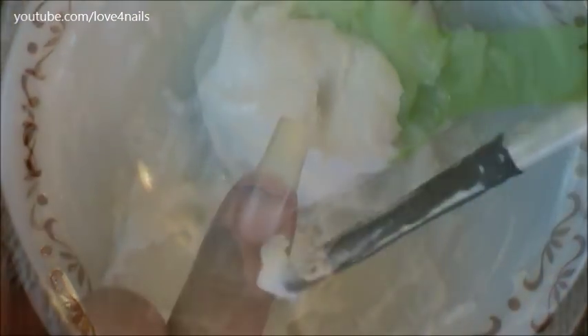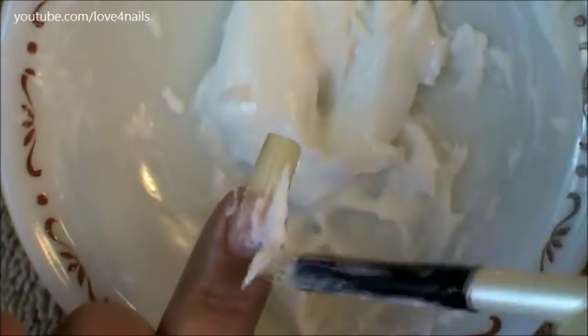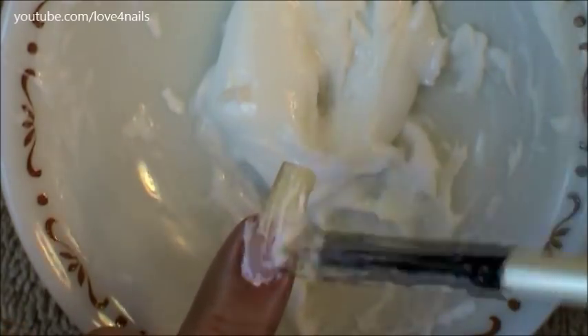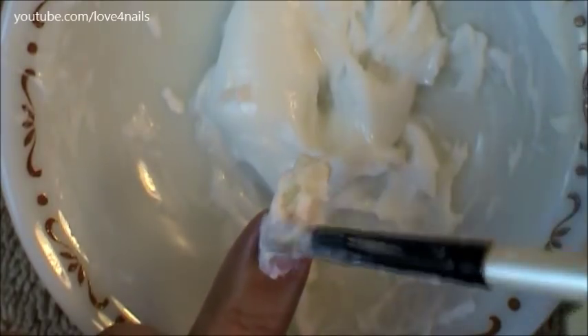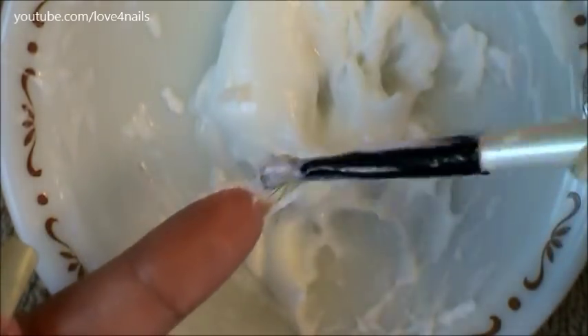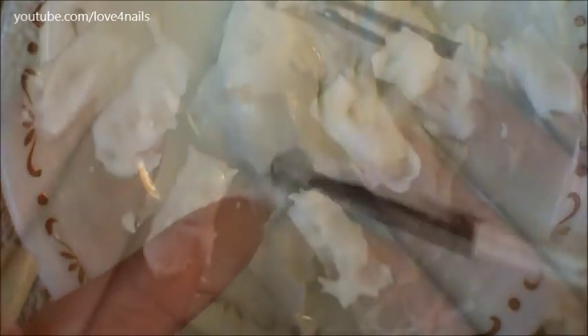I'm going to be using an old nail art brush to apply the solution over my fingernails, and I'm going to be doing the same thing to all of my fingernails. I notice it's easier to tap the solution over the top instead of brushing it on — more of it stays on the fingernail. Another thing is I like flipping my fingernail to the back part and also adding the solution to the back of my fingernails.